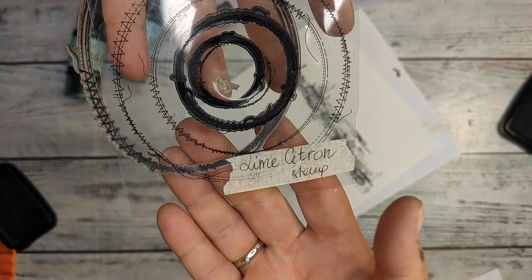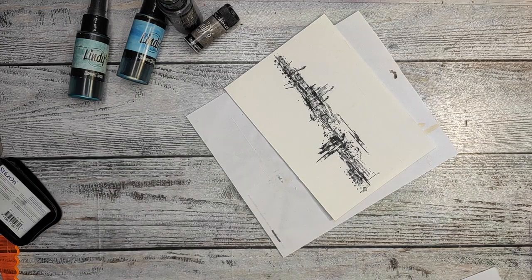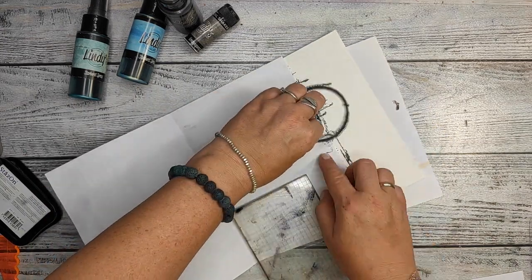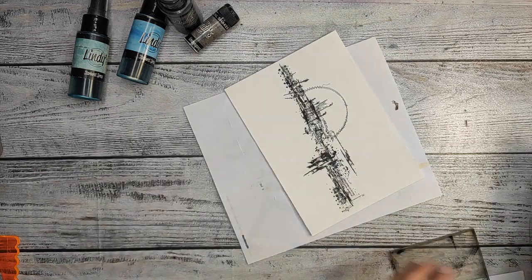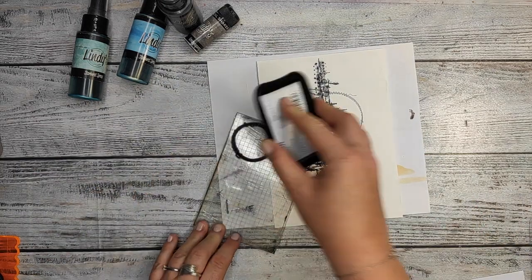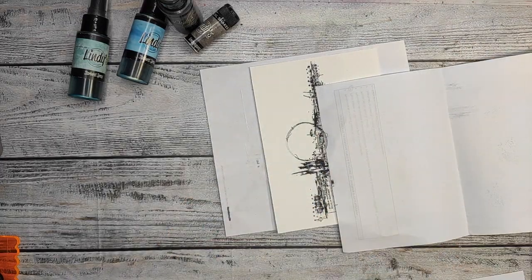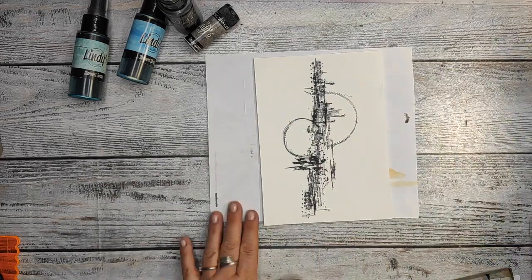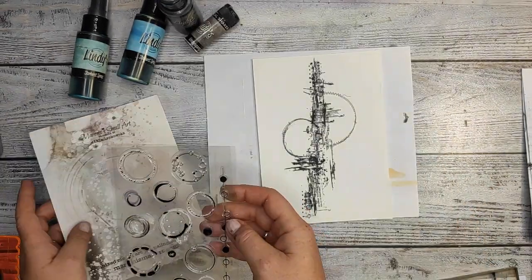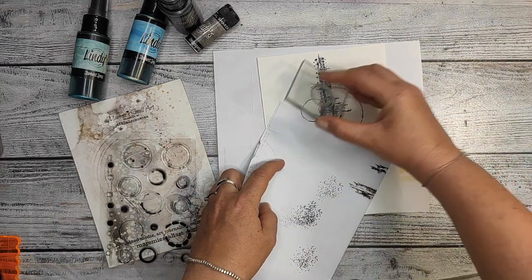So as you can see, I'm using a lot of stamps, making just a kind of path through the middle of the paper and then adding the circles. This stamp I've had since I started — it was one of the first stamps I bought. It's a stamp from Lime Citron, but I know that Hadeswap has a very similar one and I absolutely love it. And another favorite of mine is the Maremi Small Art stamp with circles.